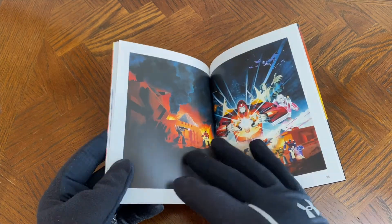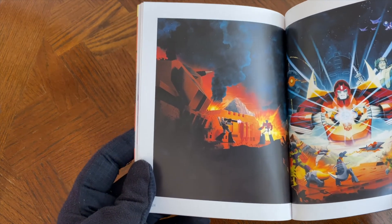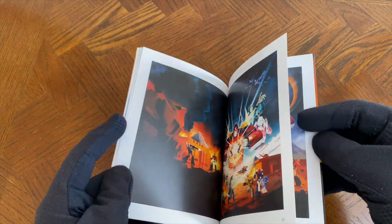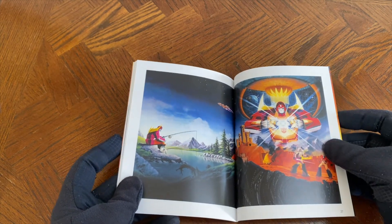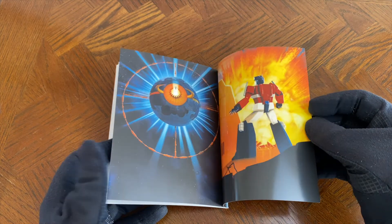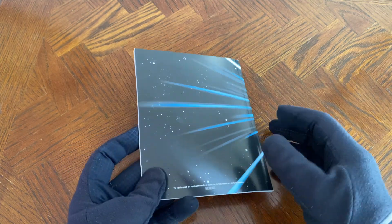So now we have some really cool poster art here — some key art, key visuals. That's a really cool image — the battle with Optimus and Megatron. You'll notice some of these art designs here are what were on the art card, so it's nice you have a couple of versions of those as well. And that is the art book, everybody.